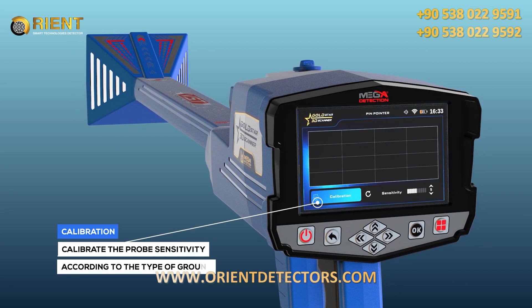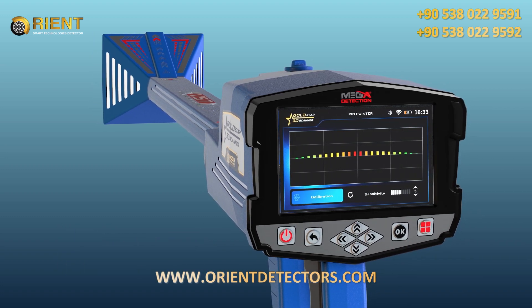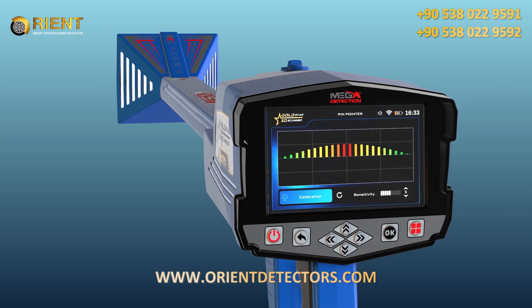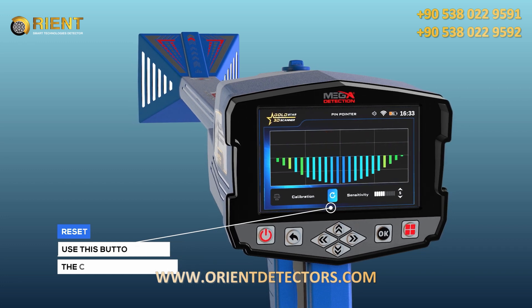Calibration: The user can use this option to calibrate the probe sensitivity at any time according to the type of ground and the condition of the area to be scanned. Reset: Use this button to return the calibration to the default value.